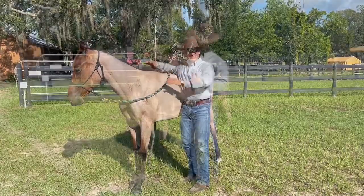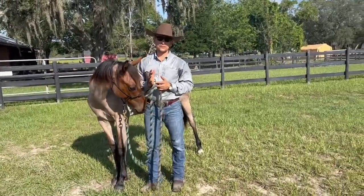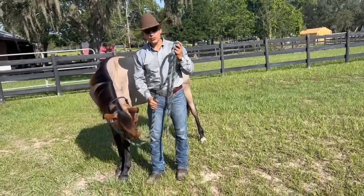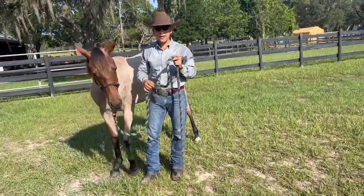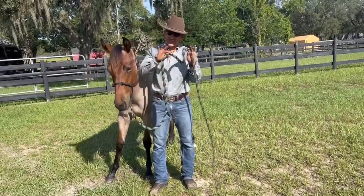He's already desensitized. What do I want this horse to do good? Give to pressure. Don't lean into it, don't pull, don't be afraid, don't be disrespectful from the beginning. That's what I want to teach him — that's very basic.